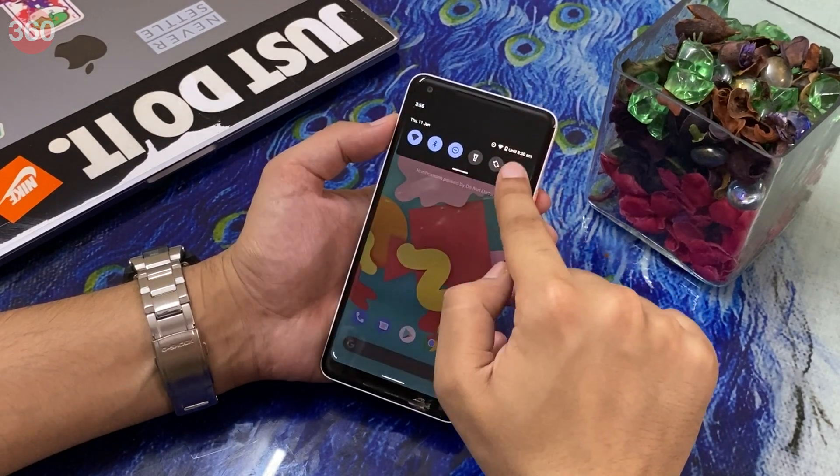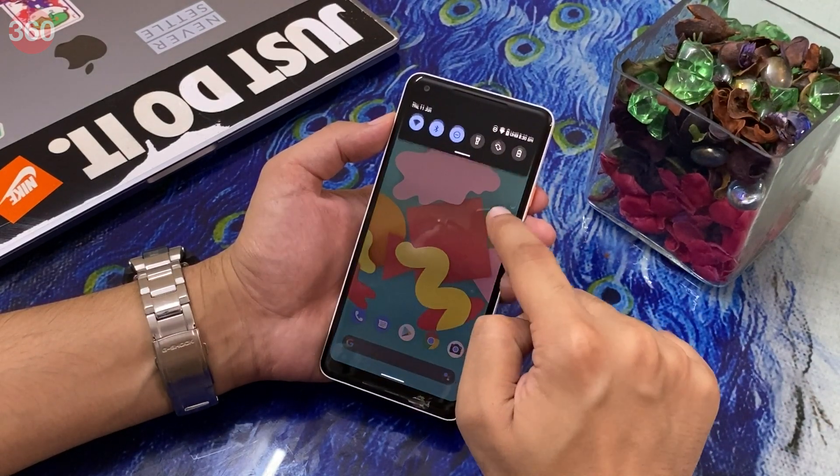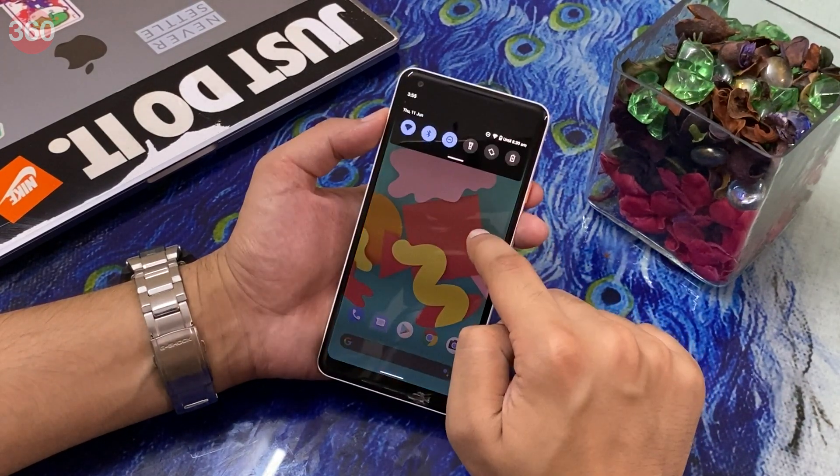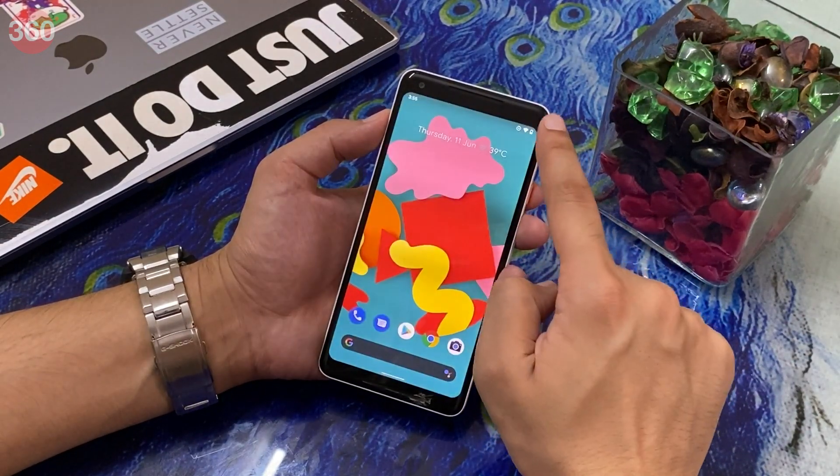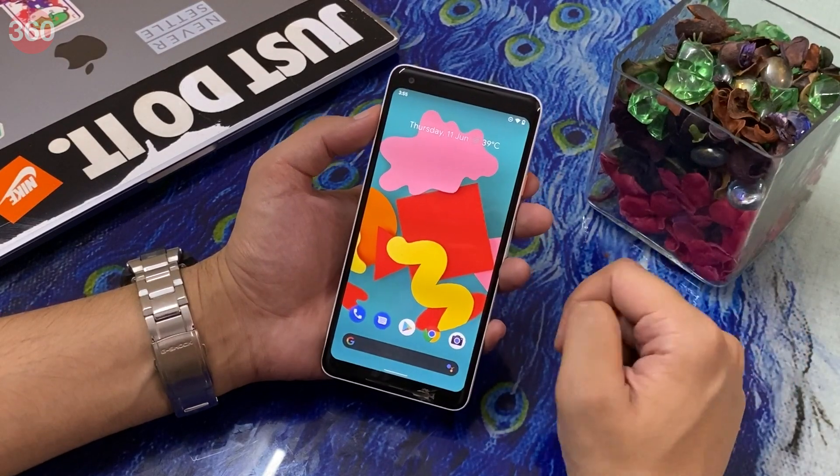Let's talk about some of the new things that I noticed in Android 11 beta. First and foremost, new visual animations — as you can see, the device wallpaper now zooms whenever the notification shade is pulled down.